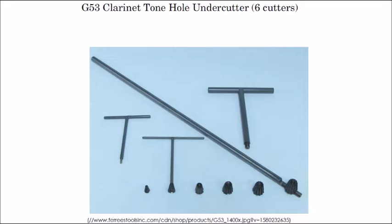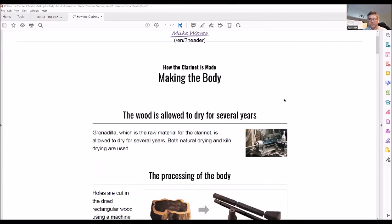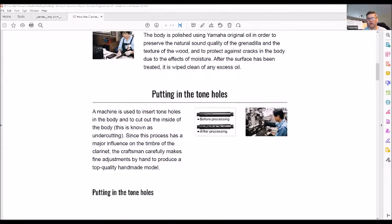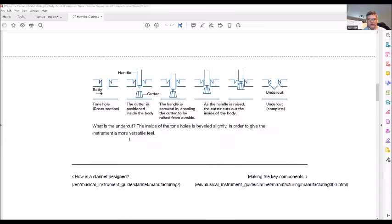Now I want to review a Yamaha article on how a clarinet is made. They cut the wood down into cylinders, polish the body, cut a beginning bore, and start processing it. When they get to undercutting, you have the body with the bore, a cylindrical tone hole is cut, then a cutter is brought into position, the handle is screwed in, raised up from the outside, and it creates the undercut — a very simple process.